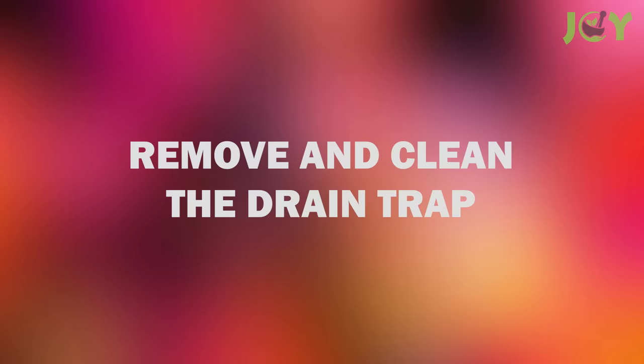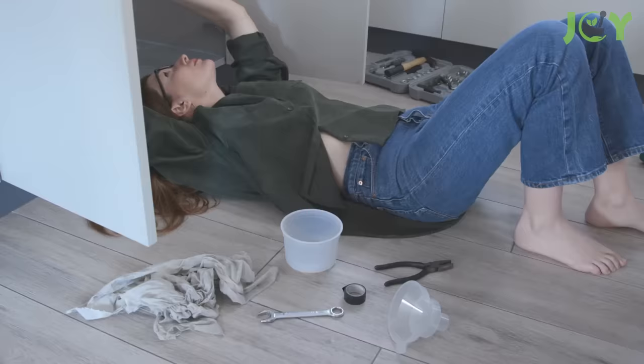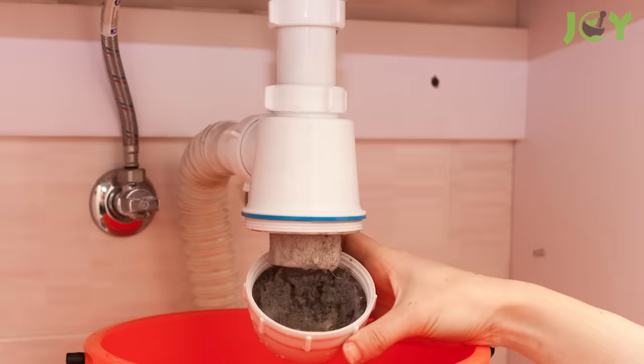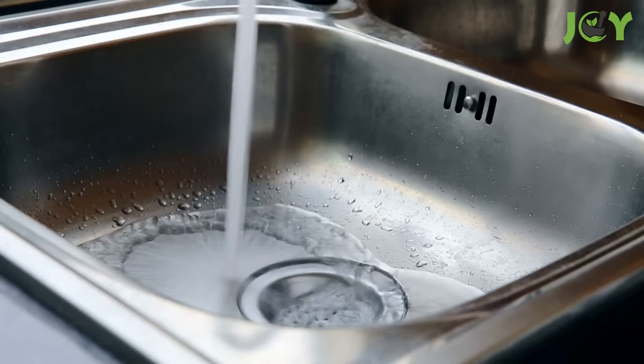Number 8 – Remove and Clean the Drain Trap. Clogs can sometimes form in the drain trap, which is typically located beneath the sink inside a cabinet. First, clear the area and place a bucket underneath the drain to capture any water or debris that may fall out. Then carefully remove the p-trap from the drain pipe and clear out anything that's been lodged in it. Once you're done, simply reattach the p-trap and run some hot water through the pipes for a few minutes to complete the process.